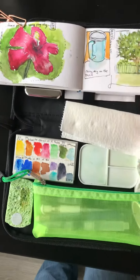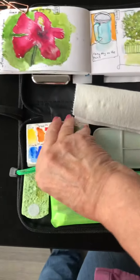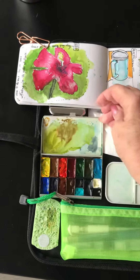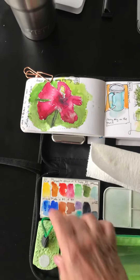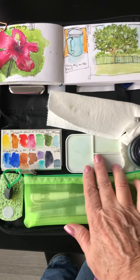I clip the book open. I have my paper towel. This is an art tools palette. My pens and pencils are in a little pencil case. I have an extra palette.